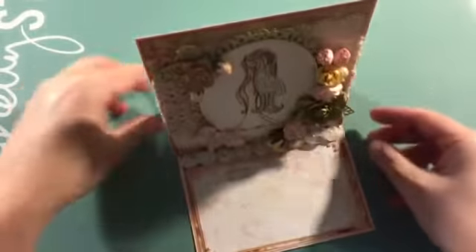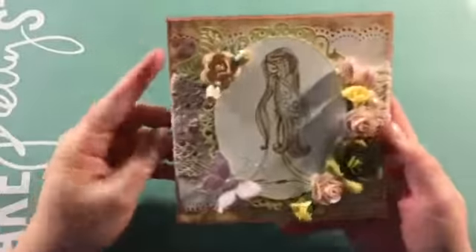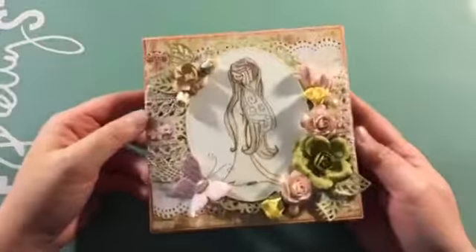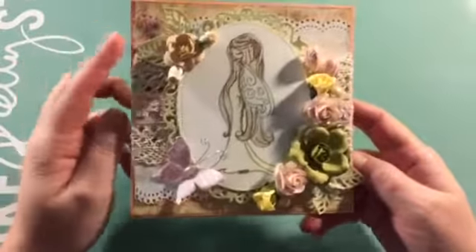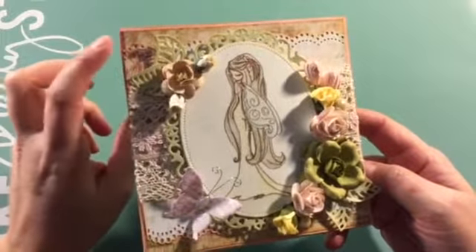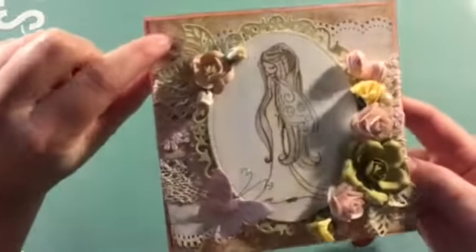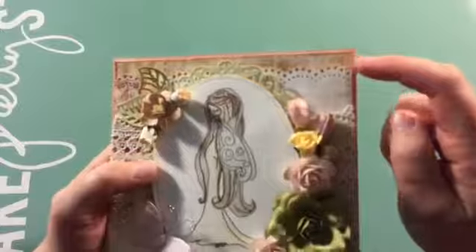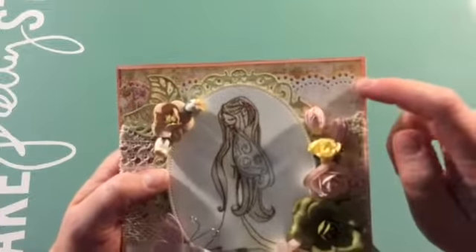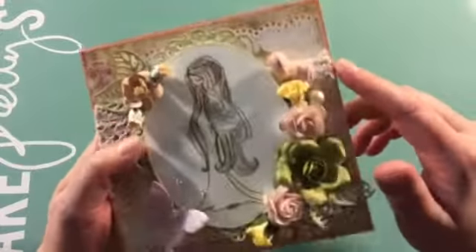It's an easel card. For the base of the card I used the Recollections 110 pound cardstock and I used a pink Recollections cardstock as well to matte the paper from the collection, which is this right here. Then I punched another sheet with my Martha Stewart punch and I inked all the edges with tea dye distress ink.